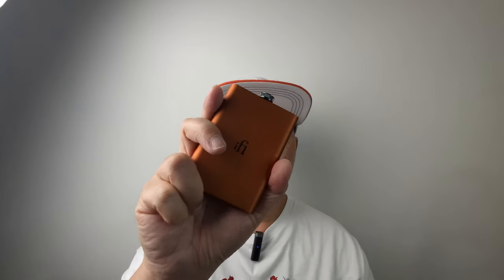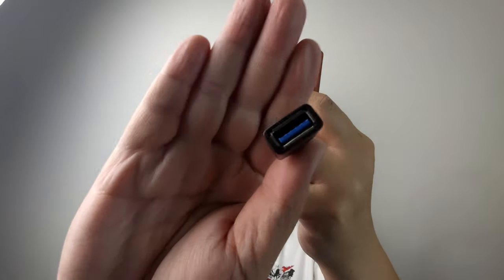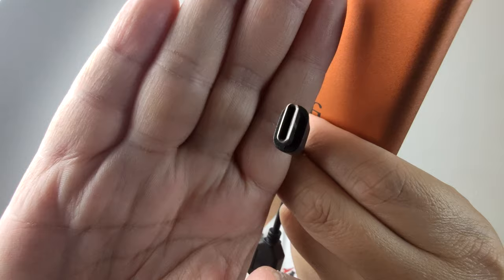In this video I'm gonna show you guys how to connect the iFi Hip Deck 2 to your iPhone, or you can connect to the iPad as well, as long as you have a lightning port connector. For the first part, the iFi Hip Deck ships with this cable which is USB-A female to USB-C.